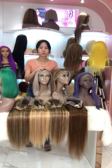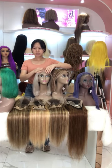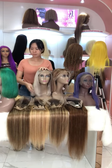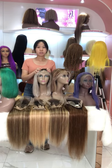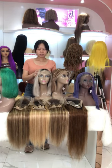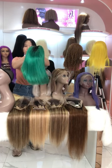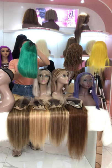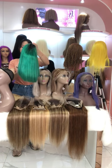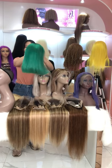Hello dear, today let me show you our new arrivals. We have many new arrivals today so I would like to introduce them one by one. Bob wigs are very hot right now, especially during summer vacation, and especially the colorful bob wigs. The first one I want to introduce — this is our green bob wig. This one is our 1B mix green color, 12 inch length, and 118% density, so it is very full.